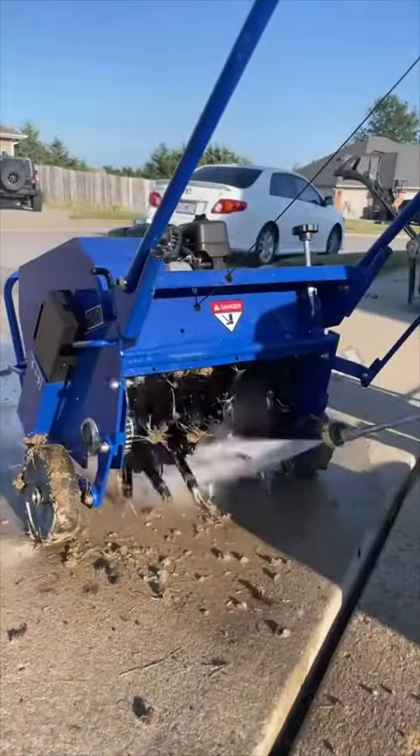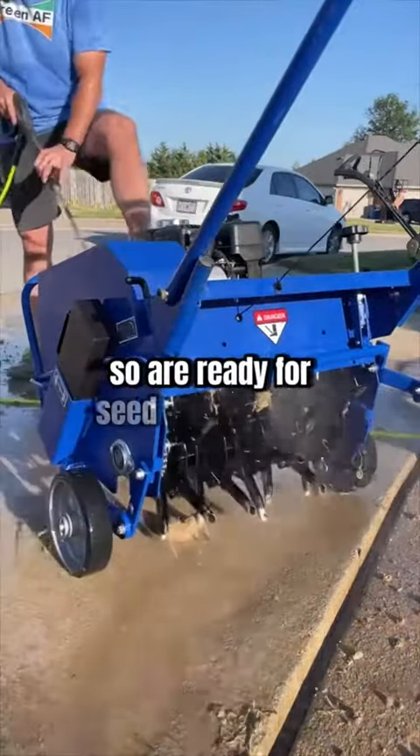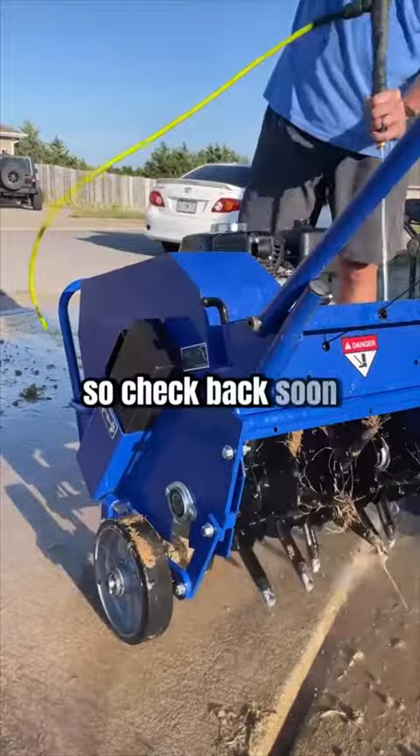But now that I'm done, the next step is going to be top dressing and leveling out my trenches so we're ready for seeding and fertilizer. So check back soon and stay green! I'll see you next time!